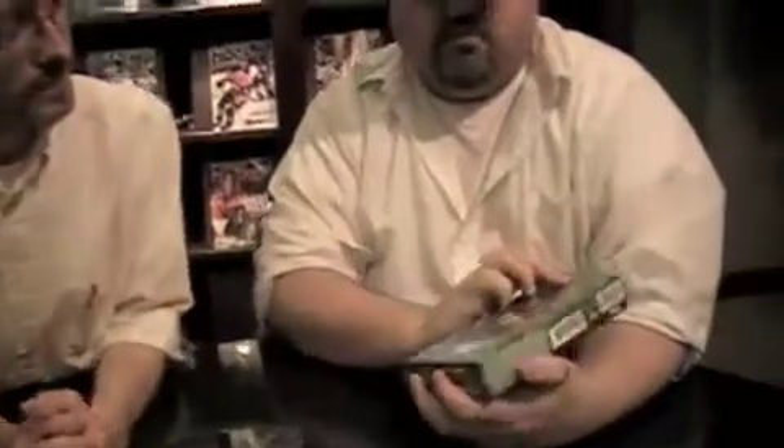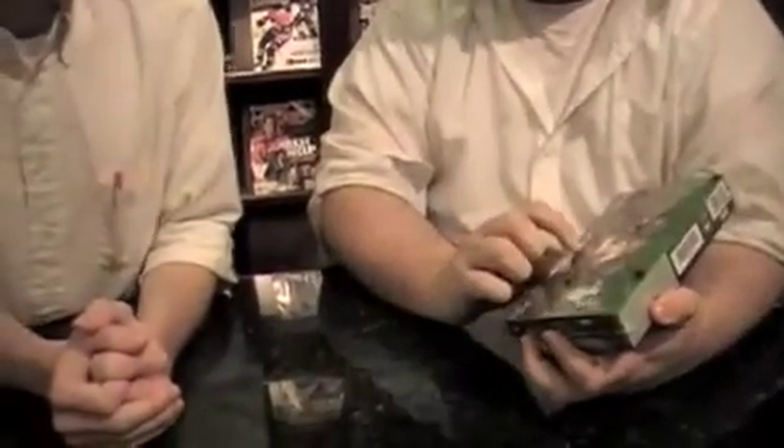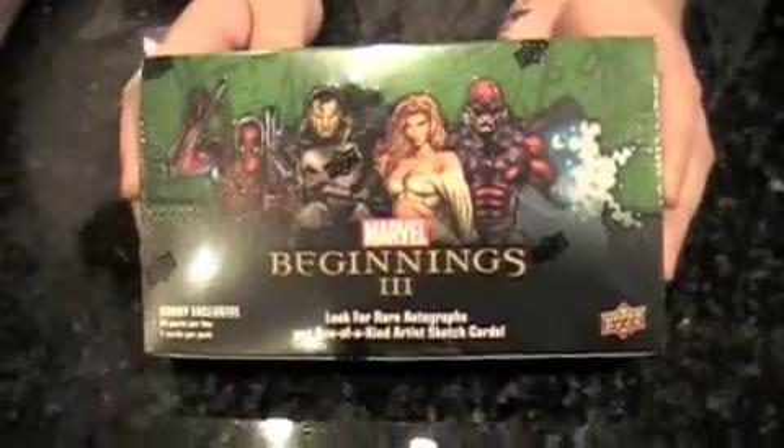Oh my gosh, are we rolling? We are! Hello everybody, I'm Chris and this is Brian Hornbeck, and we're here with — it's not really a beginning because we've done this before — this is the third beginning. Marvel Beginnings Series Three from Upper Deck. We're gonna rip it today on Box Busters.